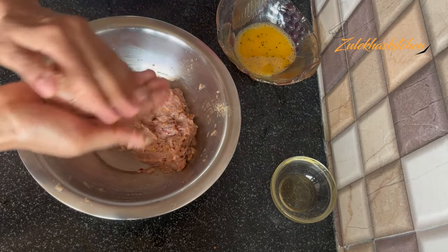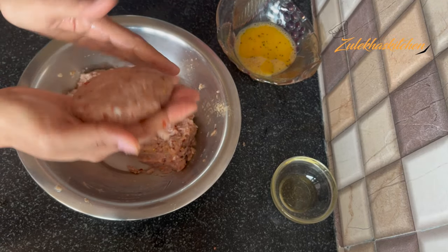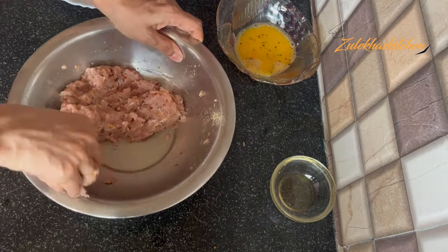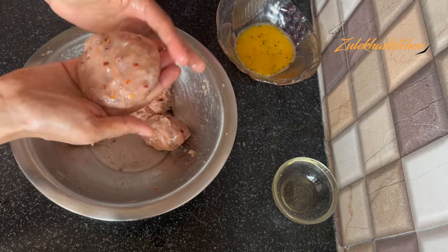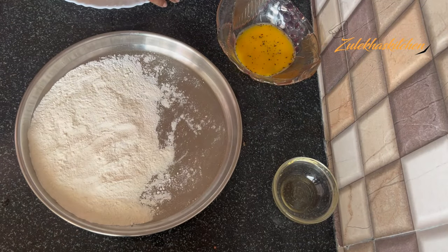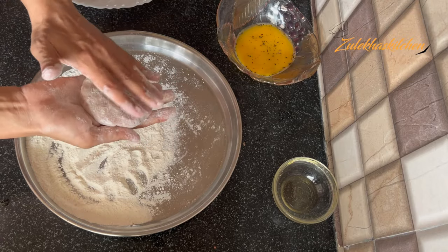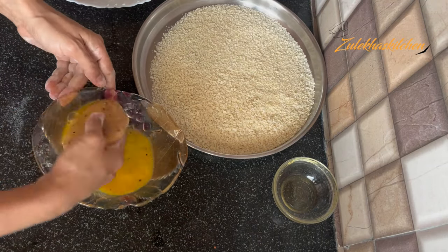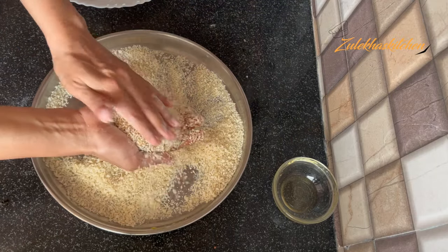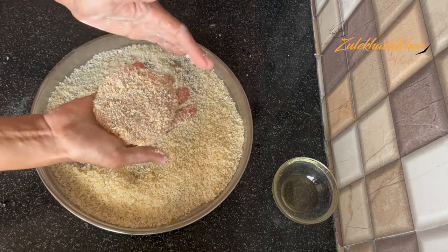Now take the keema mixture. Grease your hands with water and shape the chicken mixture into patties. I am making 6 patties — if you want bigger ones, you can make 4. Shape each one and coat it well. Then coat with breadcrumbs, and make all the patties this way.